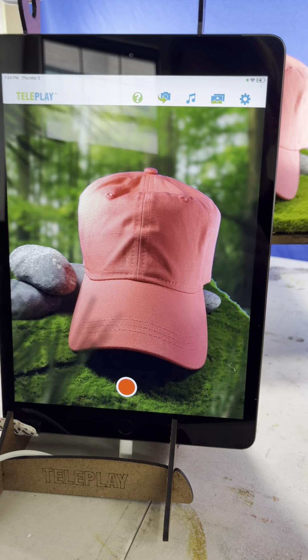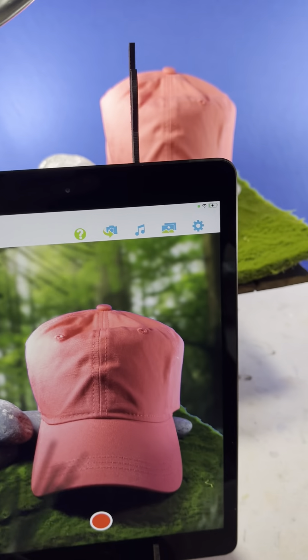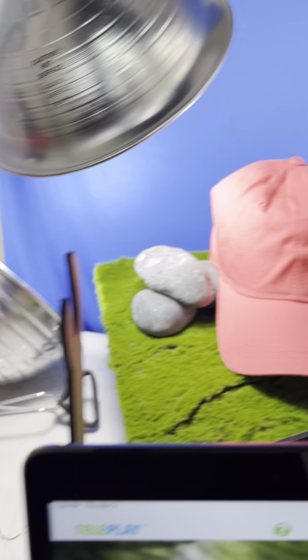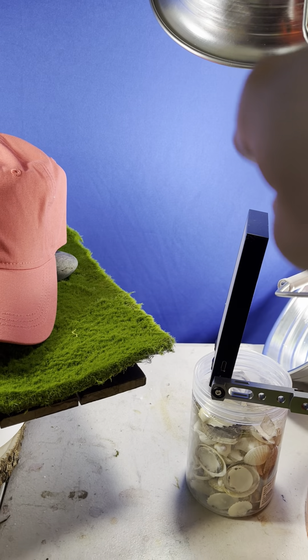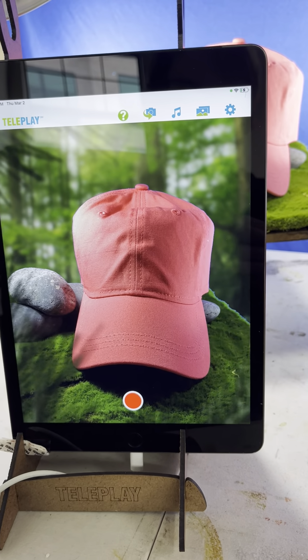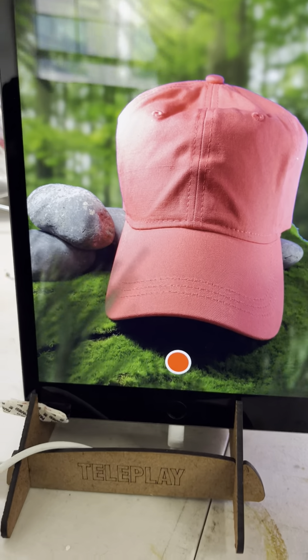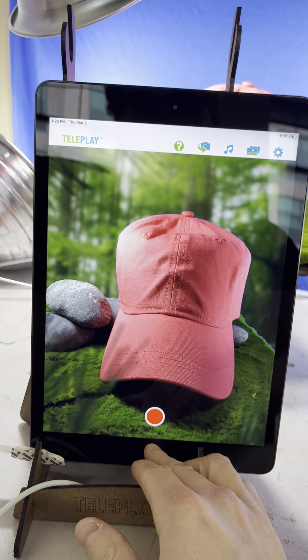In this scene, all I'm doing is one light lighting the product and three lights lighting the blue screen — though you can easily get away with two. For the actual background, I went to my favorite site, Pexels.com.